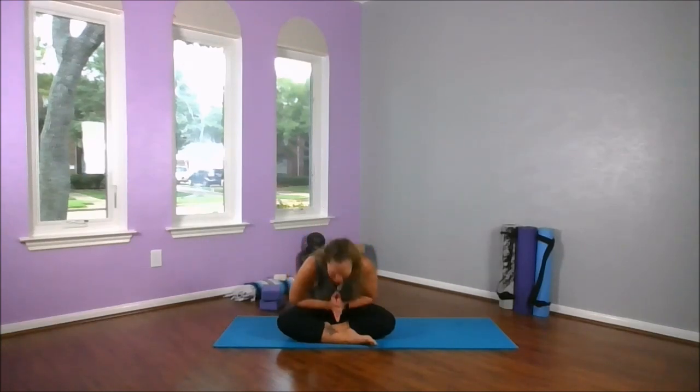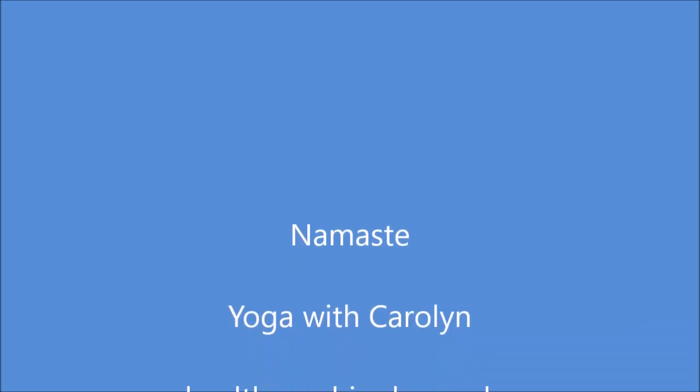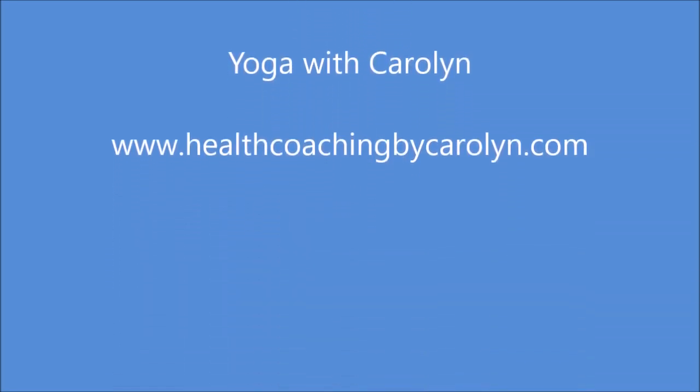Come into that seated position, sit up tall. Take a breath in. I want you to exhale completely, then let's sweep those arms above our head — inhale. Exhale, draw those hands to our hearts. Thank you for sharing your yoga practice with me today. The divine light in me honors and acknowledges the divine light in you. Namaste. Remember to like, share, subscribe, and use this with the other videos to make a great long one-hour practice. Have a fabulous day. Thank you.